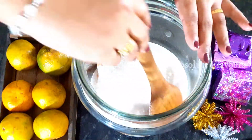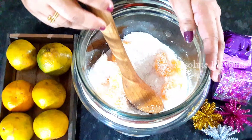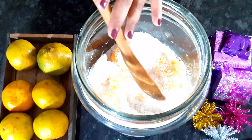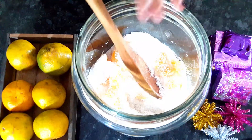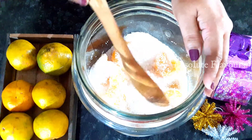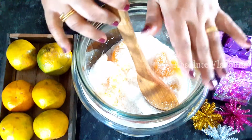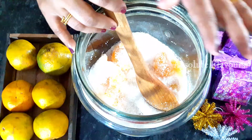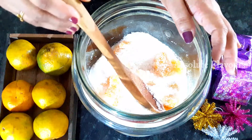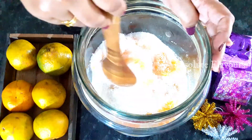Now let's mix it well. Please make sure that the spoon you're using for stirring is neat and dry — there should not be any presence of water on the spoon. This wine can be consumed only after 15 days, so each day you have to open the jar and stir it well. After mixing, clean and dry the spoon so you can use it again the next day. We have to stir it like this for 15 days.